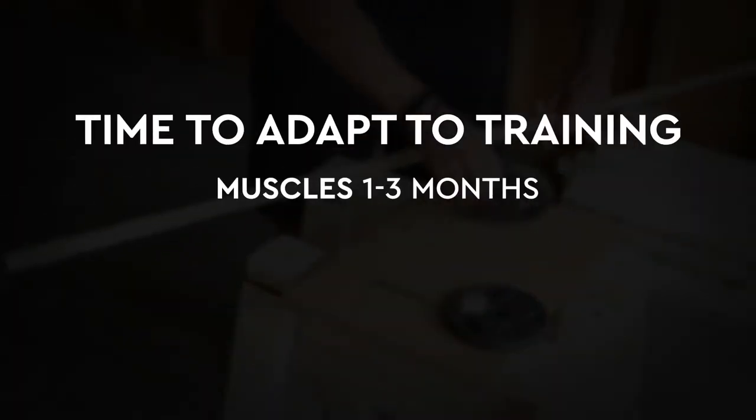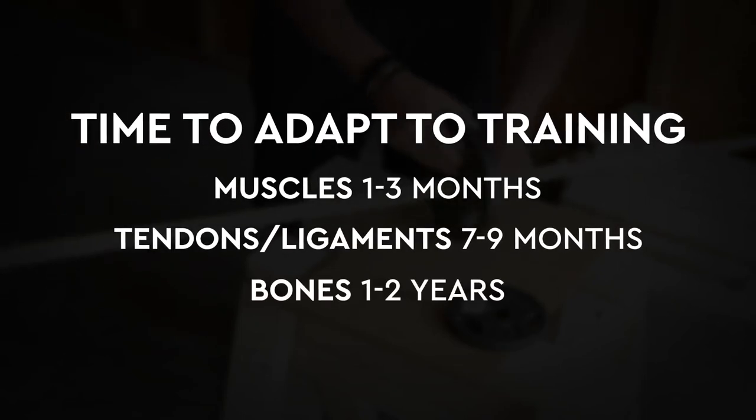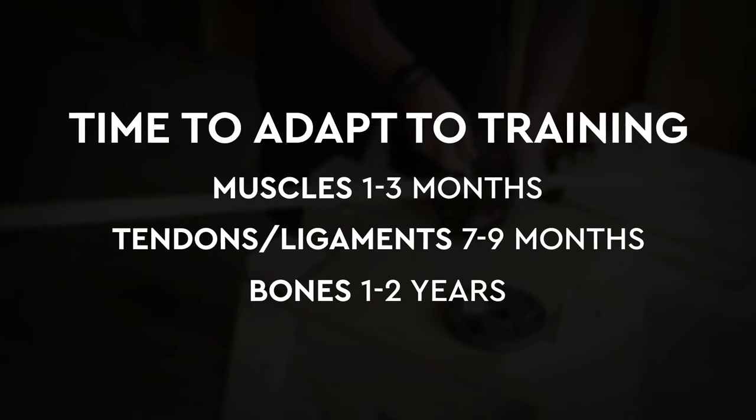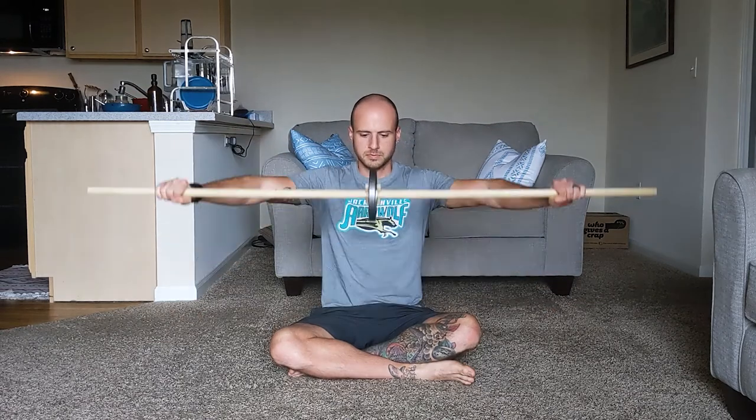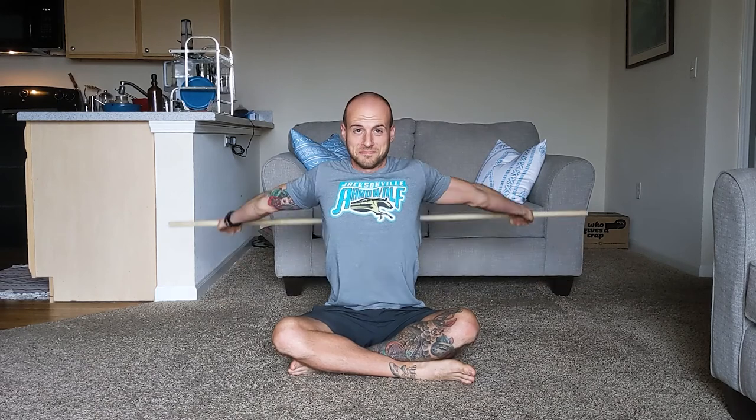Muscles adapt to training in about 3 months, tendons and ligaments can take around 9 months, and your bones can take 1–2 years. When I first started using this exercise, the bar would just barely scrape the top of my head. After a few years of using it regularly, I'm able to do what you see here. It just takes some patience, and knowing what you're doing is working slowly but surely.